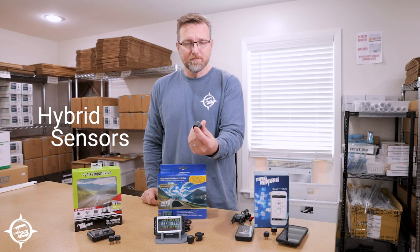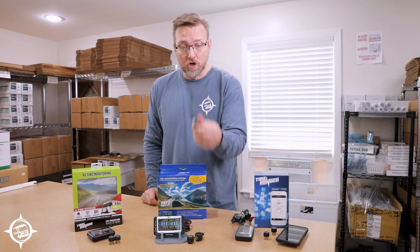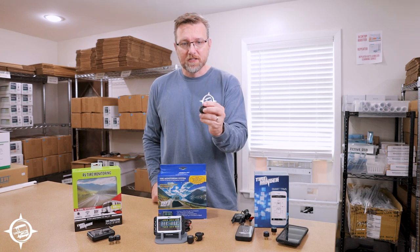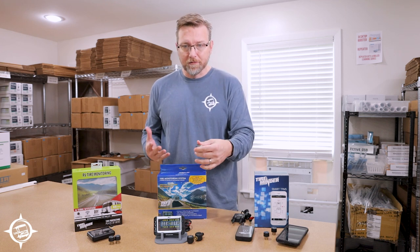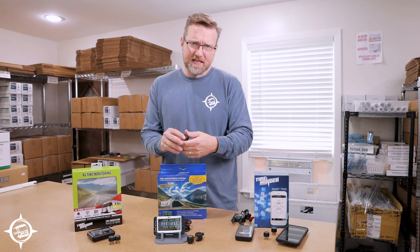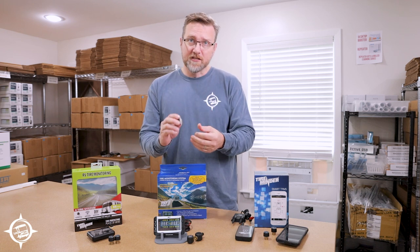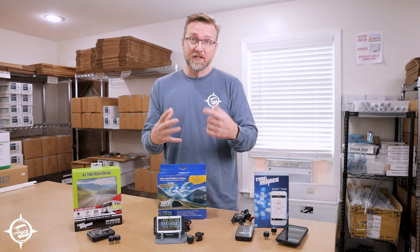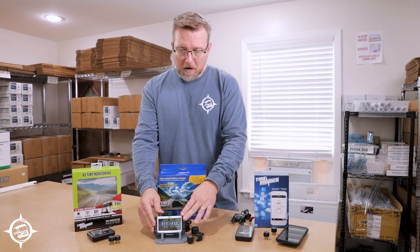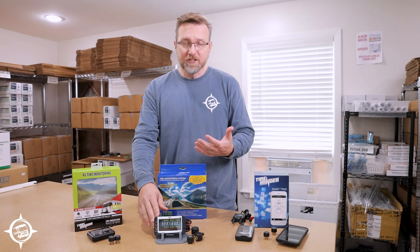TST also offers a hybrid sensor, which is a marine-type sensor that can actually be submerged in water — ideal for boat trailers. The standard sensors are fine in all weather conditions but are not designed for submersion. TST additionally offers an internal sensor that bands to the inside of the tire around the wheel; a tire professional needs to install it by breaking the tire down. The TST monitor can handle up to 38 tires on a single screen and monitor up to four trailers for a total of up to 112 sensors.